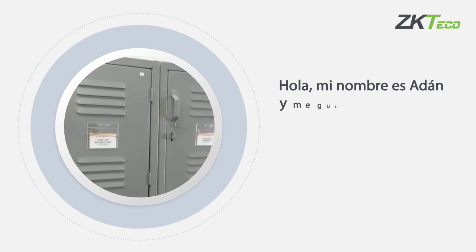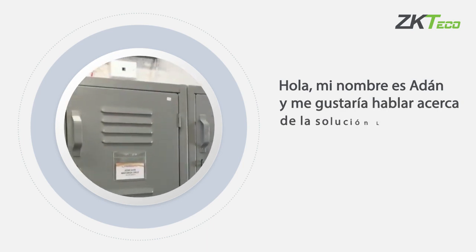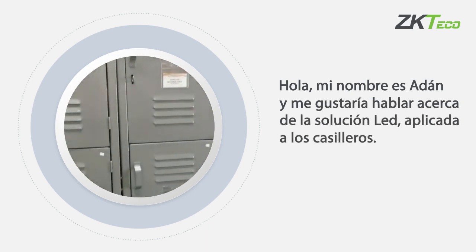Hello, my name is Alain and I would like to talk about the LEAP solution applied to lockers.